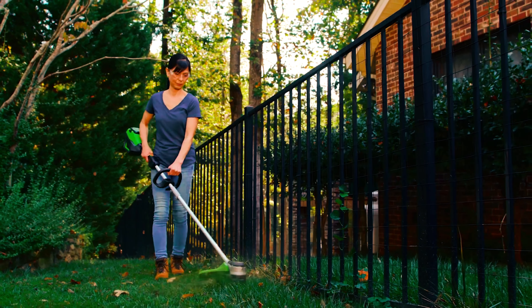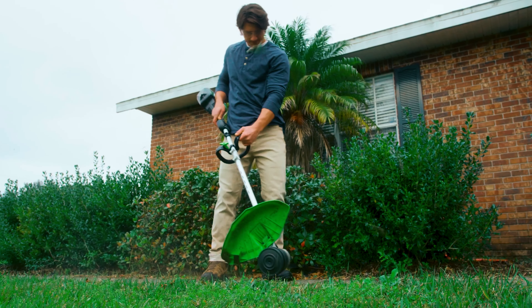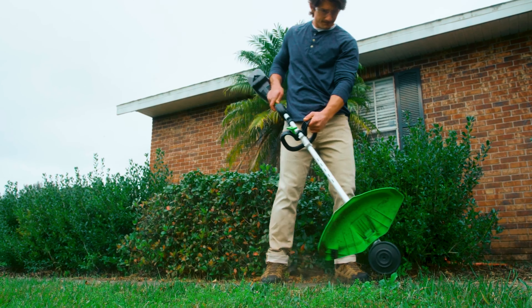However, there's no guard feature on the edger side, so things can get a bit messy. But that's just a minor downside compared to its inexpensive nature, lightweight build, and constant flow of power.